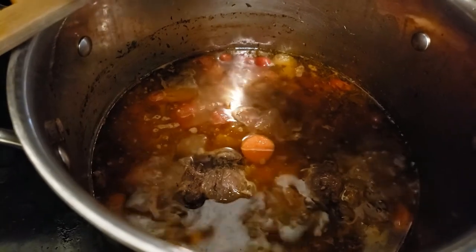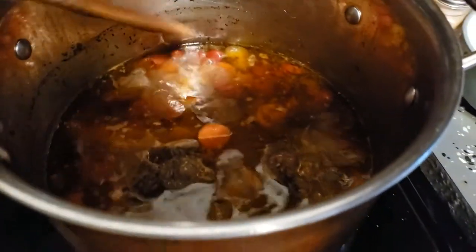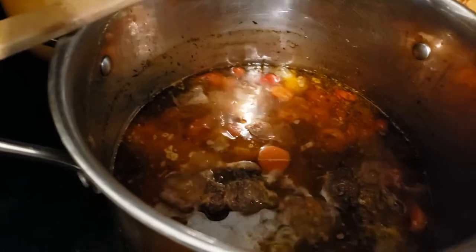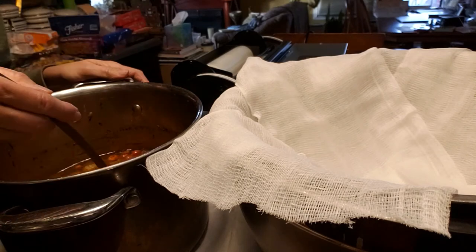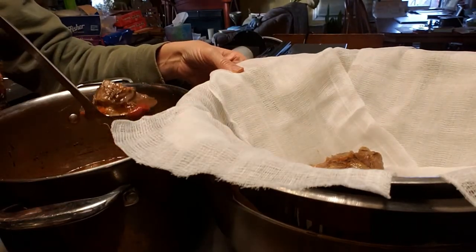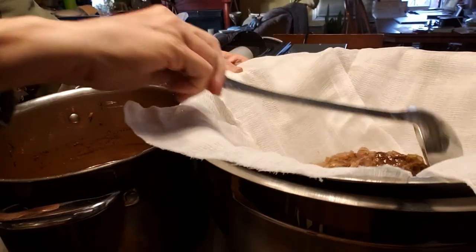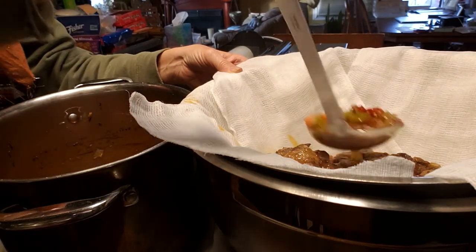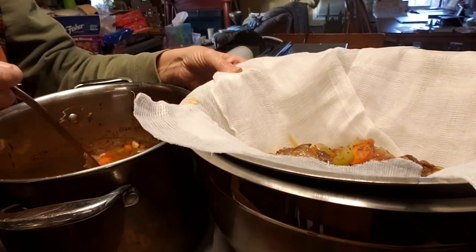The beef broth has been simmering for about four hours now. As you can see, the liquid level has gone down by half. Now it's time to strain it. Just like the chicken broth, we don't want to disturb the stock very much, so we're going to ladle it in. Once it's all ladled in and has dripped for a little while, we want to cool it as fast as possible. Because it's winter, I'm simply going to put it in this bowl, cover it with a cloth just like we did with the chicken broth, and put it outside.